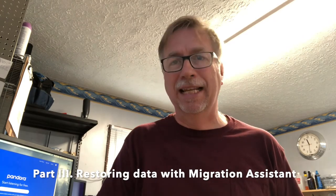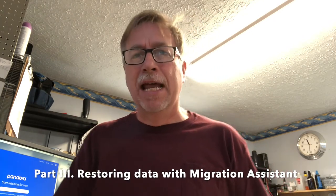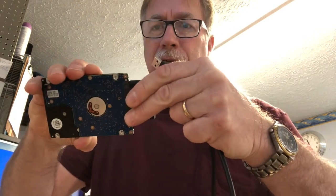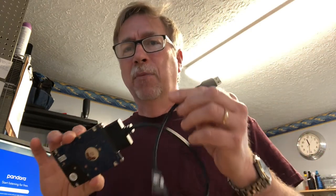This is a follow-up to the macOS Catalina reload we just did. I thought I'd do one more short video on Migration Assistant — I said we could do it later, so I'm going to go ahead and do it now while I tape it. This is the original hard drive that came out of that Mac. This is a USB-to-SATA adapter — we connect these two together and plug the USB into the back of the Mac.